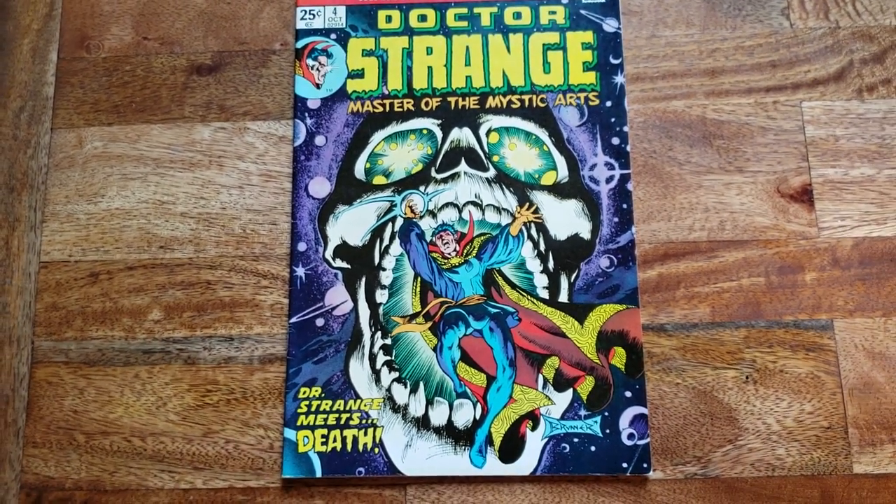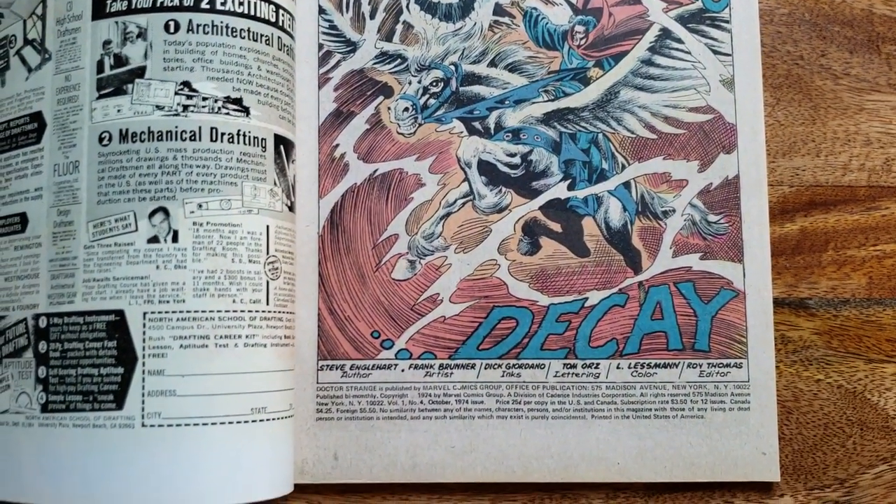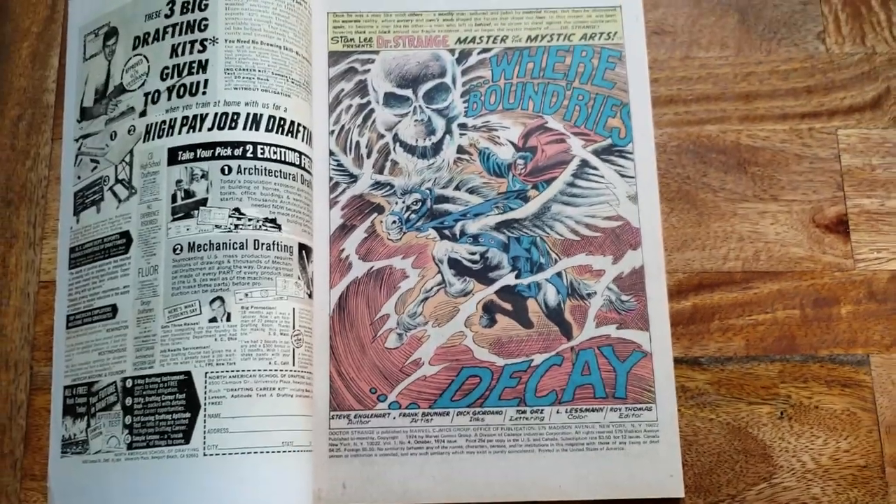Obviously you still got to give props to Stan Lee and even Steve Ditko, but this came out around 1973 or '74.